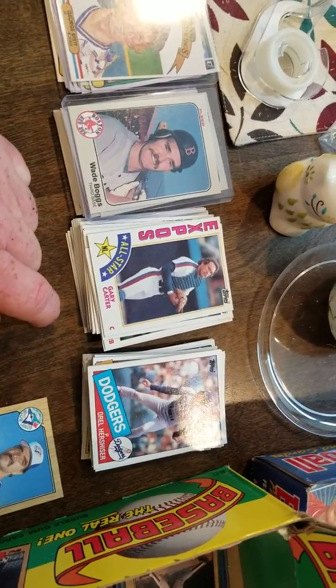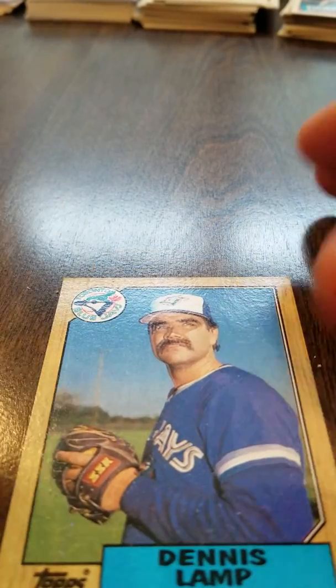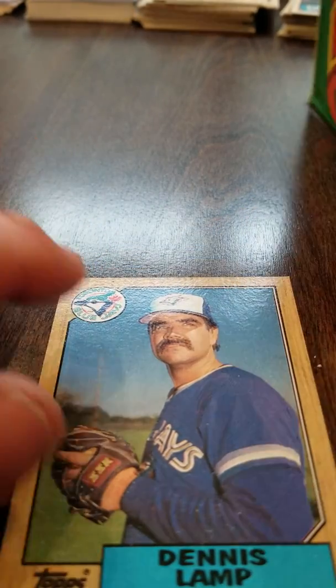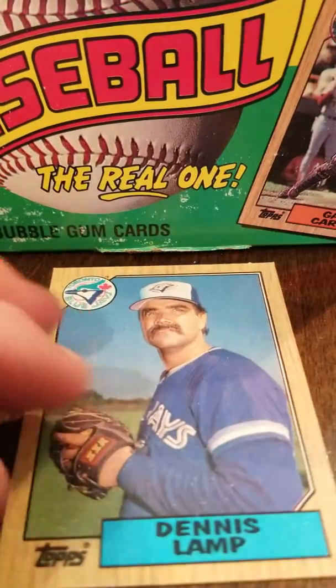'85 Topps and '84 Topps were disappointing, to be real honest. I was trying to do box breaks but those were extraordinarily long videos, and I know from personal experience that I don't particularly like watching really long YouTube videos. So I'm going to do some recap videos instead.